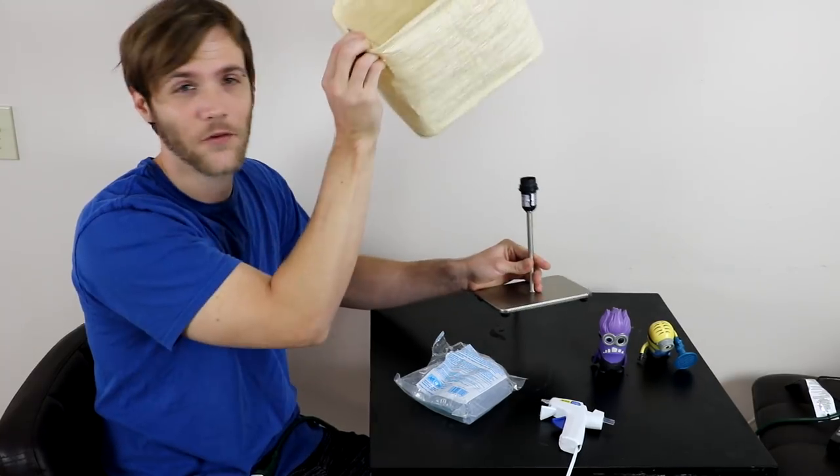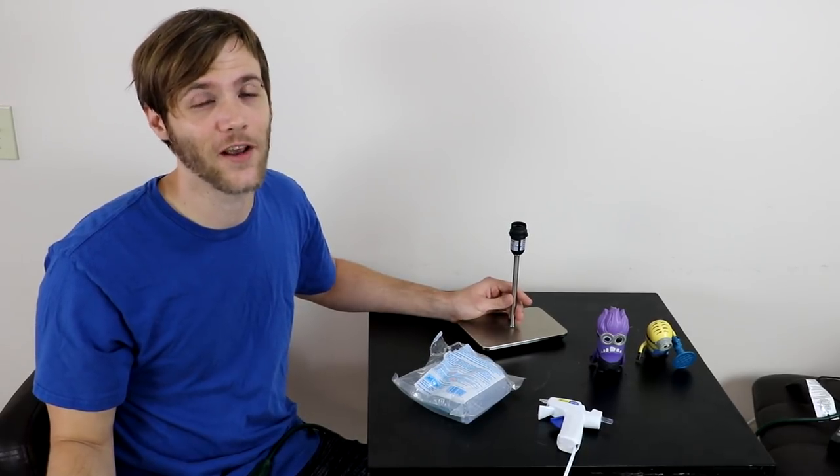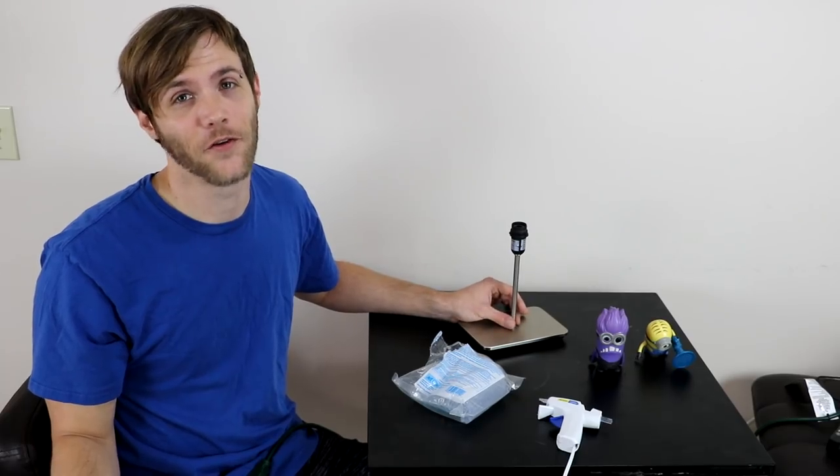I'm going to do mine a little bit different. Instead of it being all sorts of different characters kind of looking like they got into a car accident, I'm just gonna do a couple of Minions and it will be a Minion lamp. Here's the lamp — it's from Ikea, I never use it anymore, and after I'm done I might not ever use it again anyways. But if I do a good job, you might see it in the background of some videos in the future.